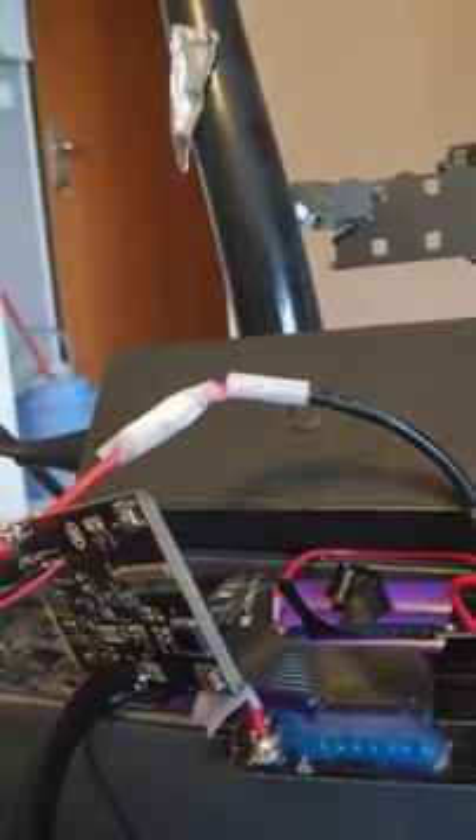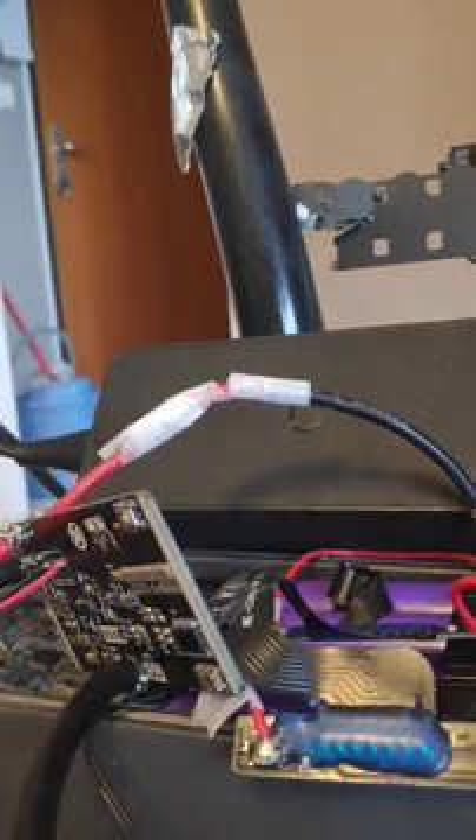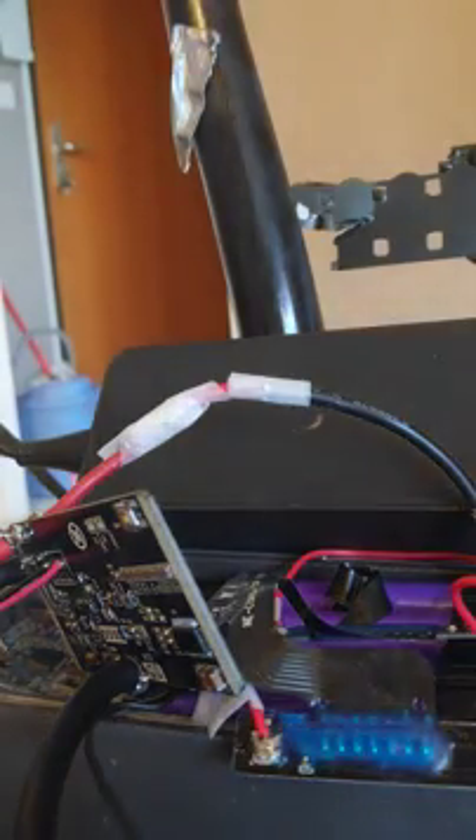As this connection has to be done, yes or yes, there shouldn't be any problem to connect it. First, I'm going to use the tester, so you will see that there is no beep because there is no connection between them. Here I have my tester — if I connect them both, you heard the beep.